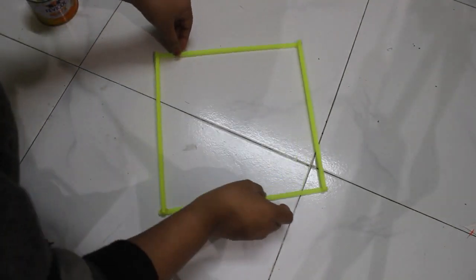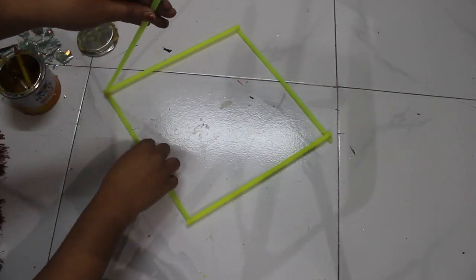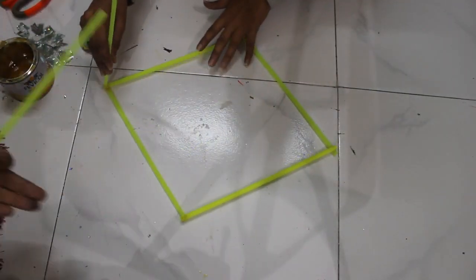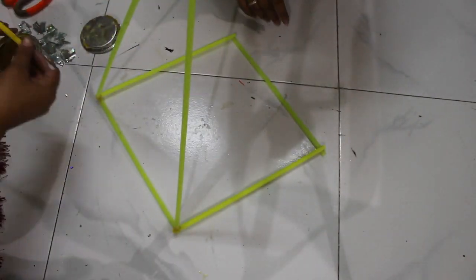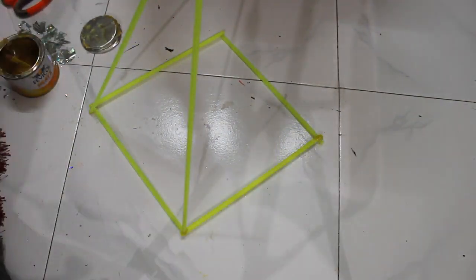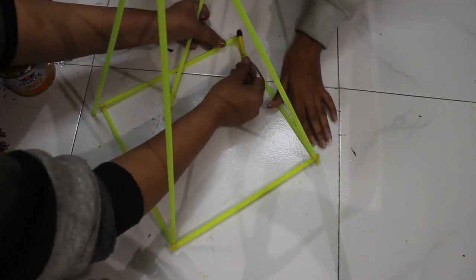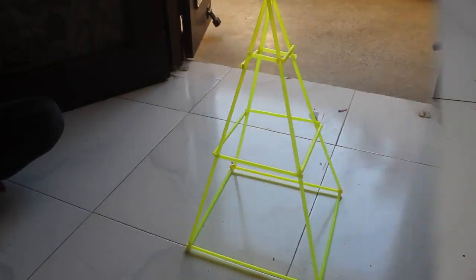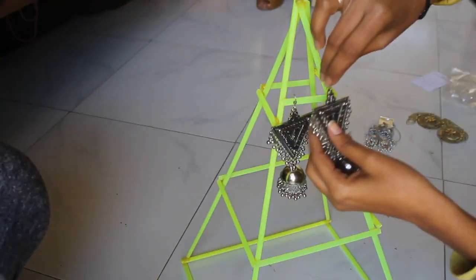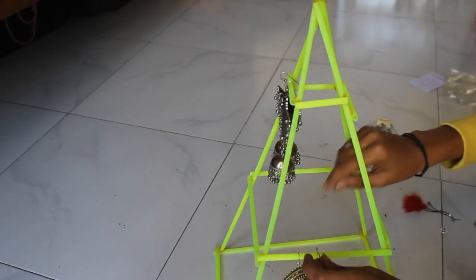In this way you will get a square-shaped structure, and then use the uncut long straws for making a geometric shape like the way I have done. Then join the small leftover straws in between the edges, and in this way you will get a shape similar to a star.